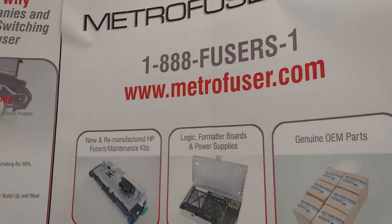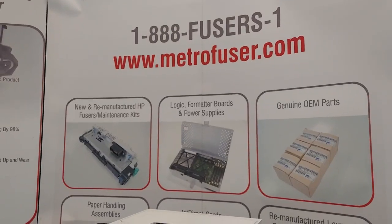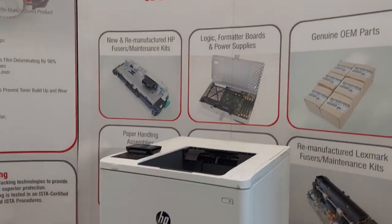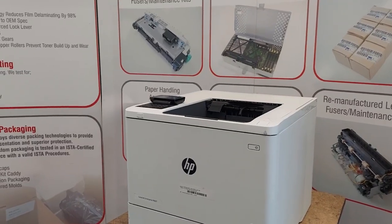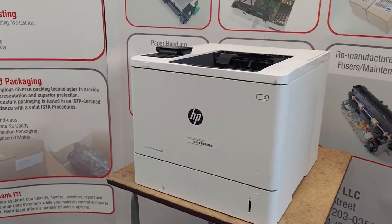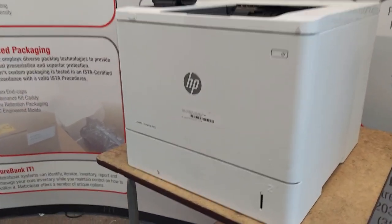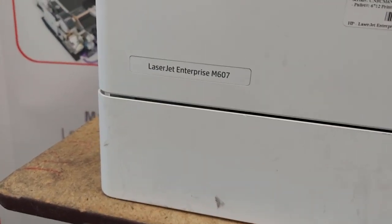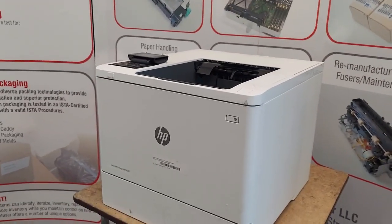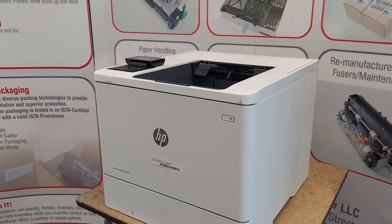In today's video we'll be reviewing the fuser maintenance kit replacement instructions for the HP M607, M608, M609, and M612 printers. The part number for the maintenance kit is L0H24A or L0H24-67901. For today's demo we'll be using the M607, but the procedure is similar across all the models as well as a number of MFPs. I'll leave a full listing in the comment section below.